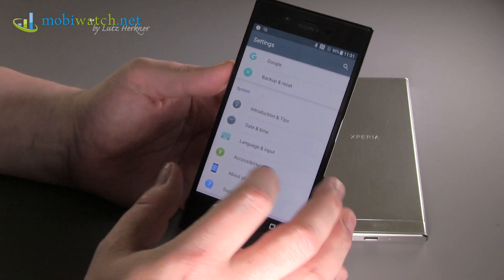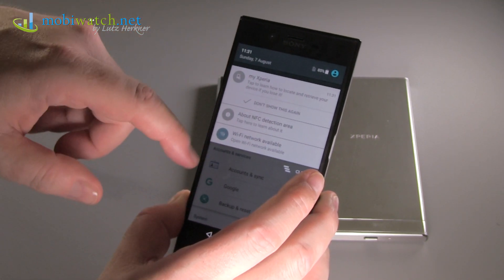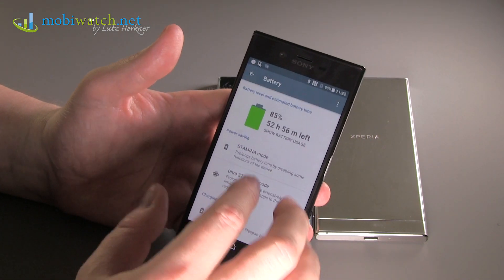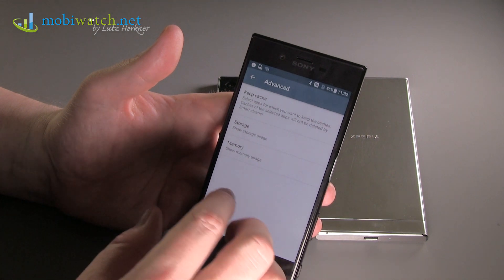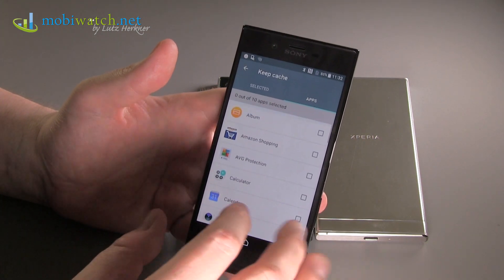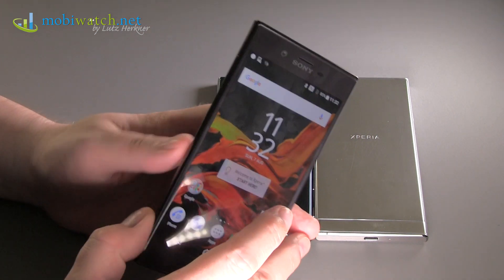On the software side there are some new features, like an assistant that alerts you when you have more than 20 or 30 notifications in the notification center. There's also a battery optimization feature and a Smart Cleaner, which automatically detects apps you haven't used for a couple of days that are still sitting in RAM and shuts them down — unless you pin specific apps to stay in working memory permanently.